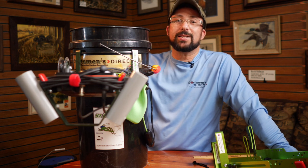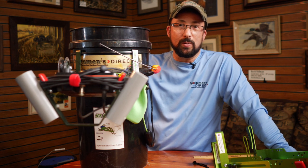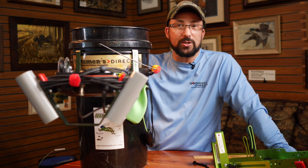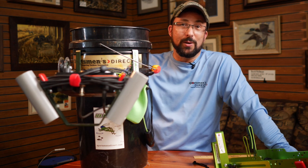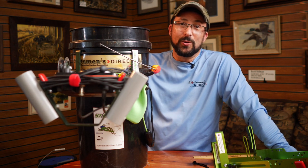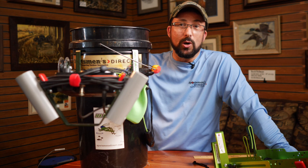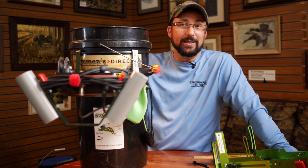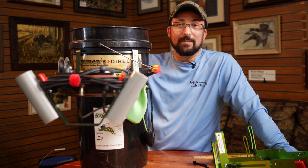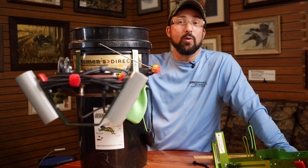We get asked tons of questions about the Ice Hopper brackets, and back when I used to be out on the tournament circuit, I used to be able to answer a lot of those questions while I was doing seminars. We've never really done a thorough video on the different Ice Hopper brackets, how to use them, how to set them up, so that's what we're going to do here today. I'm going to do my best to answer all your questions from over the years.